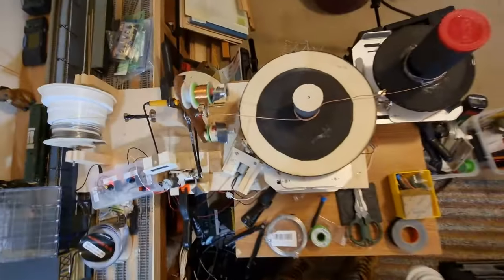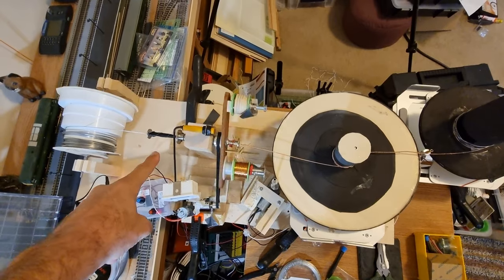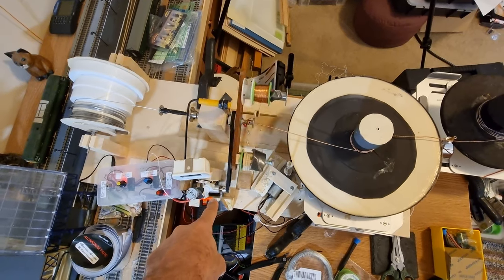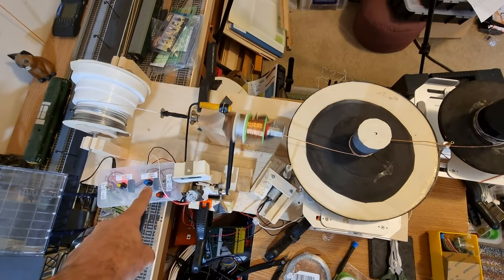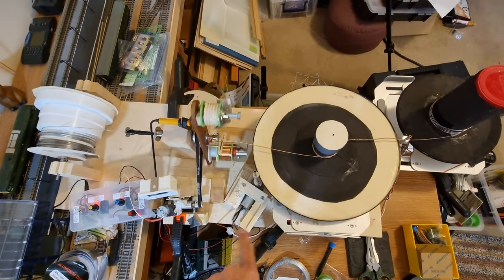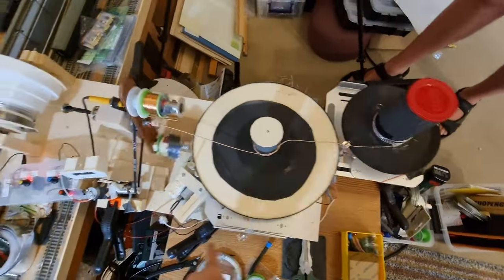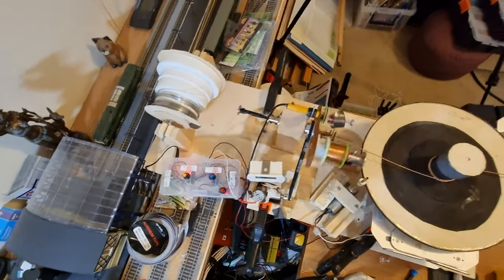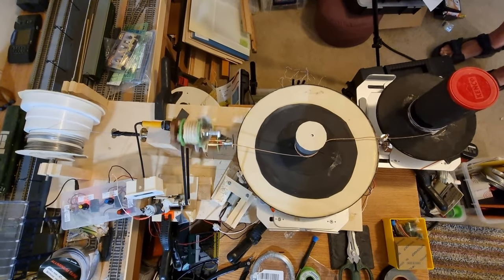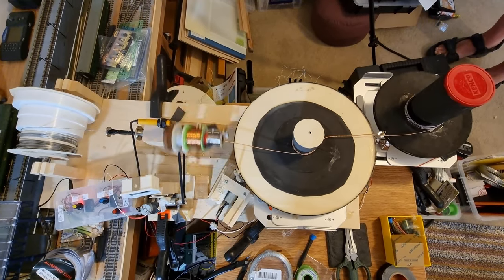A quick overview from the top down: you have the feed coming through a brass pipe and the winder on a belt, with a geared motor here controlled by the unit over there, then another geared motor with a different ratio, and another one over here — three controls in total. That's Cosmic Dave's spool generator of wound wire on wire. Thank you very much for your time, I'll see you in the next video.